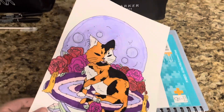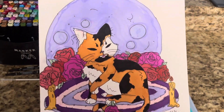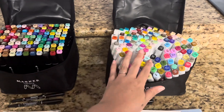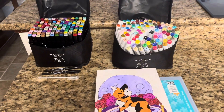I went ahead and did a drawing of a calico cat, rug, moon, roses, and some crystals, and I absolutely love how intense these markers are and how easy it is to blend them out and create a really cool watercolor effect. They both also have the colorless blenders, which are absolutely fantastic. So if you're looking to get a set for yourself or as a gift for someone else, I hope my video helped — thanks so much for watching!